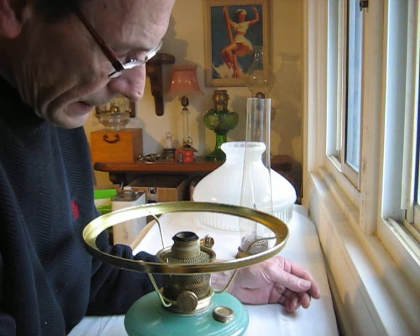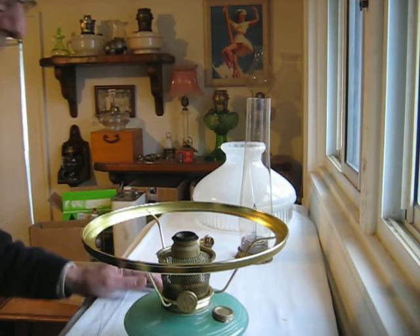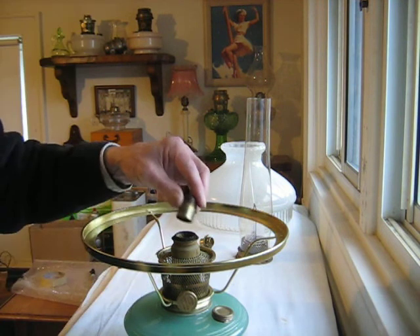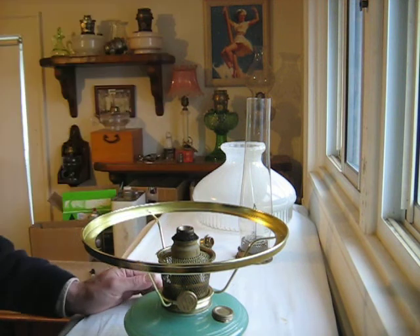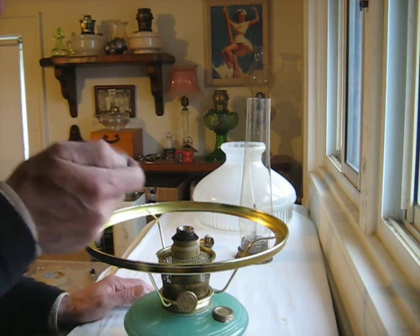I'm going to go ahead and light this again. I'm not even going to dress it because I kind of like what I see here. I just want to see it burn — put the flame spreader back in. I want to see if I got rid of any of those little yellow flames that were coming off of it.